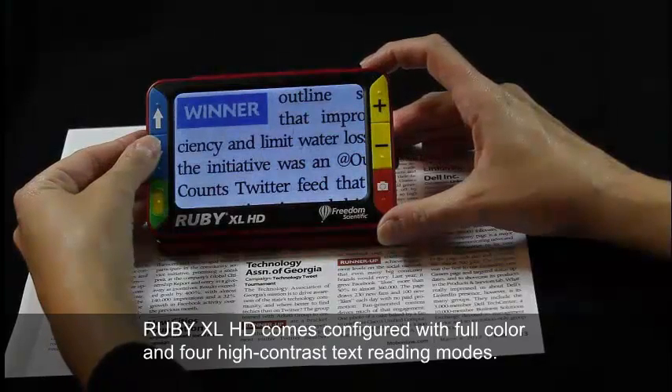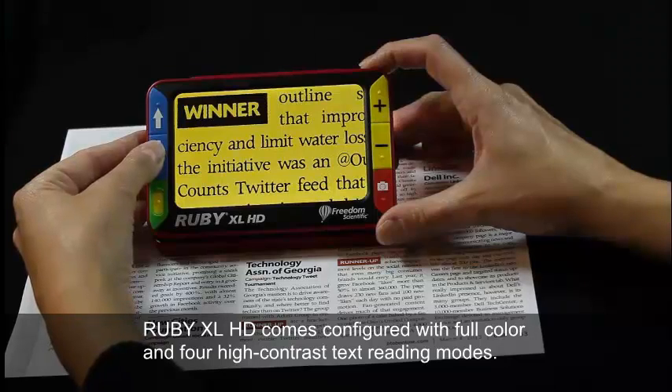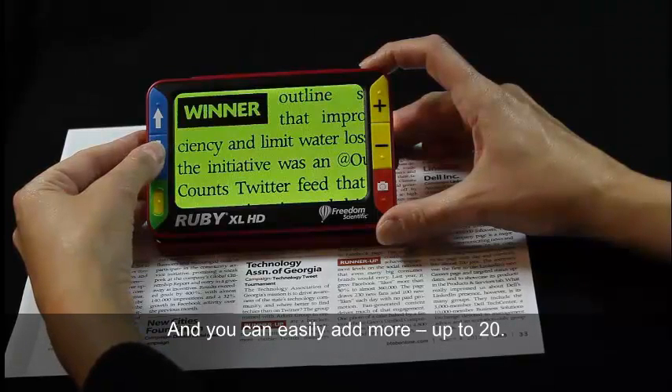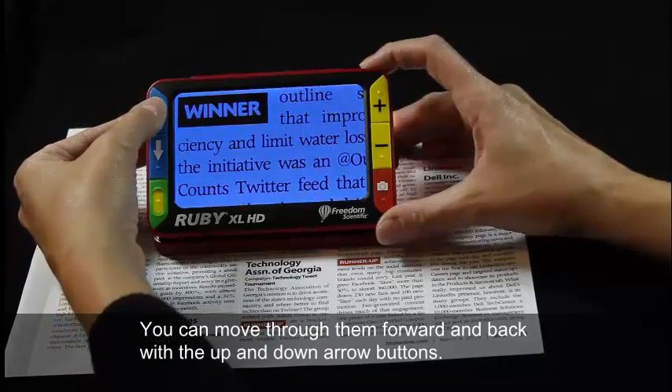Ruby XL HD comes configured with full color and 4 high contrast text reading modes. You can easily add more, up to 20. You can move through them forward and back with the up and down arrow buttons.